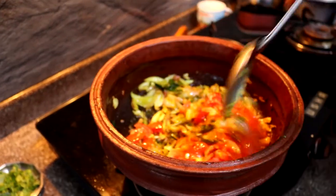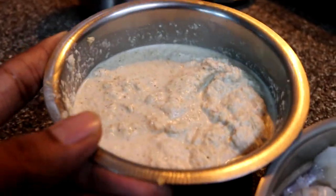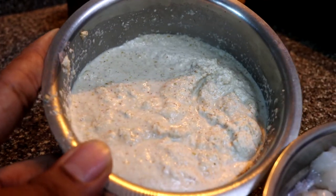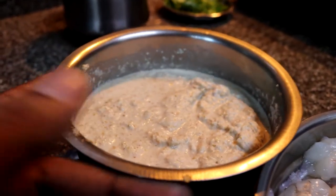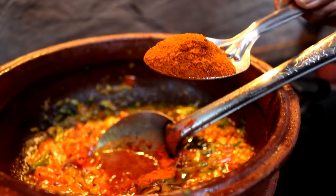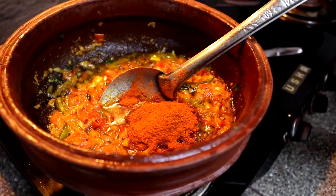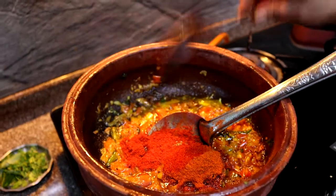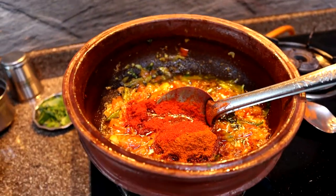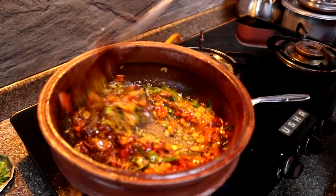We add the tomato and give it a quick stir. While the tomatoes and onions are frying, we have a coconut paste made with raw grated coconut and jeera, ground in a mixer with just a little water to a thick consistency — this is a key ingredient. Next, we're adding about two tablespoons of red chili for the spice, then about one tablespoon of kashmiri red chili, which is mainly for the color since we don't use any food coloring at home. We give this a quick mix.